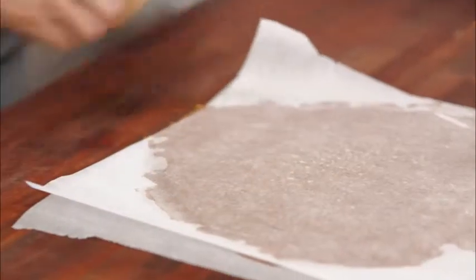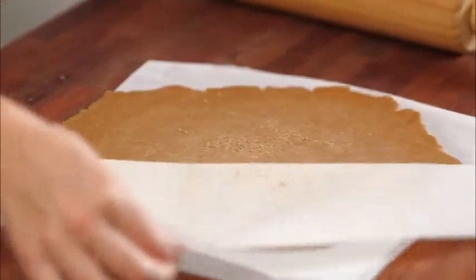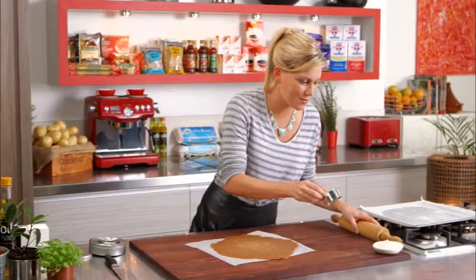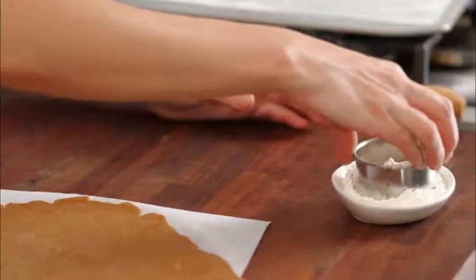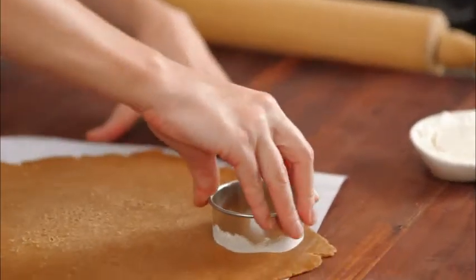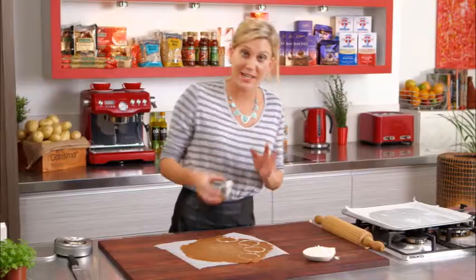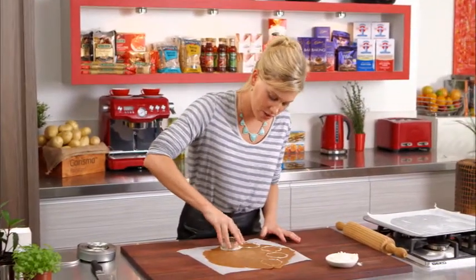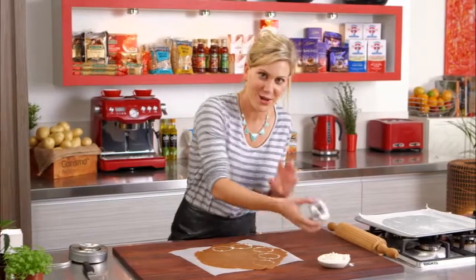We have rolled our dough out now, just between two pieces of baking paper — I find it much easier to do that. I just have a bit of flour here, and I just pop my cookie cutter into the flour and cut little circles. I've preheated the oven to 200 degrees, and these are not going to take long at all to cook — around 10 minutes, or until they're crunchy.